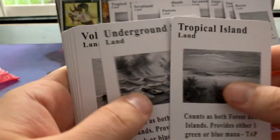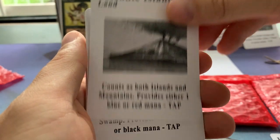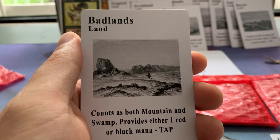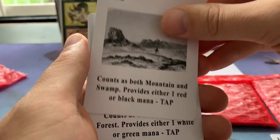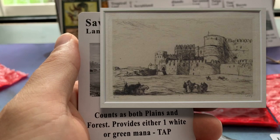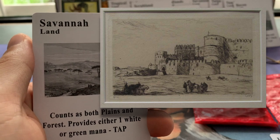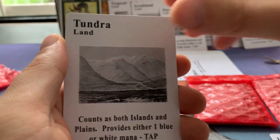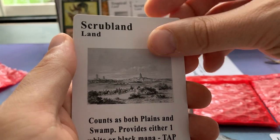Here we see the whole second set — Tropical Island, Underground Sea, Volcanic Island, Badlands. I really like the Badlands with that camel and that person going through the land. It's evocative in the sense that it makes me wonder, and that's what good magic art does — good art in general just makes me wonder. These also remind me of etchings — in Dutch, 'etze' — by Marius Bauer. I'll put some in the edit to show you what I mean. Savannah, Taiga, Tundra, Bayou, Scrubland, and Plateau.